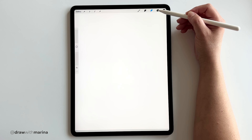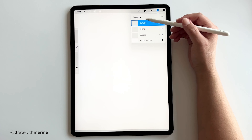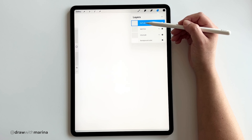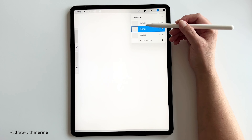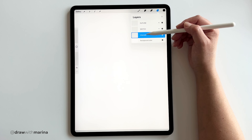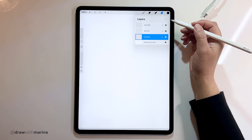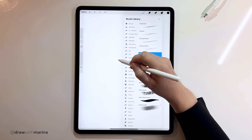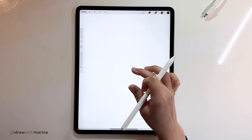I've gone ahead and created three layers: the outline layer, the sketch layer, and the color layer. The outline layer is where we're going to use our markers to do the outline, the sketch is where we're going to be sketching the picture initially, and the color is for us to color in. I'm going to go into my sketch layer — I've got my HB pencil all ready to go and we can begin the sketch.